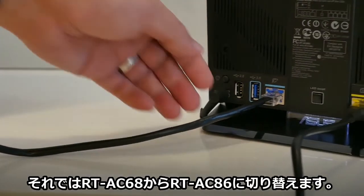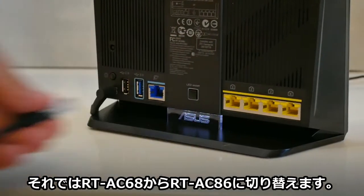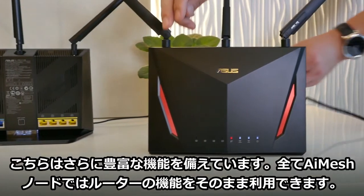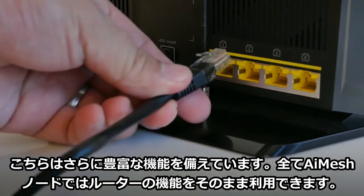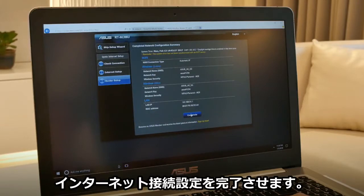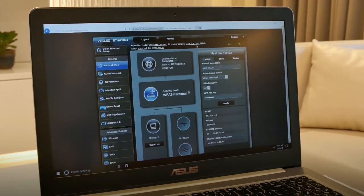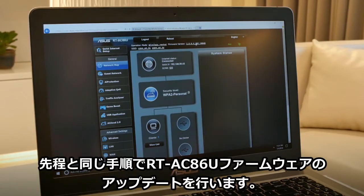I'm going to switch my main router from the RT-AC68U to the RT-AC86U since this has more features. The extra features will also be available on all extending nodes. Once that's done, I'll complete setting up my access to the internet, then update the firmware on the RT-AC86U as well, using the same process.